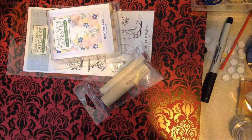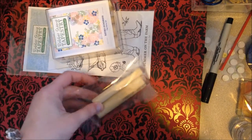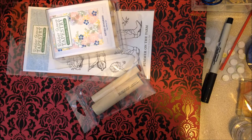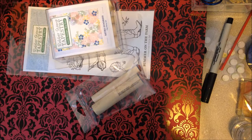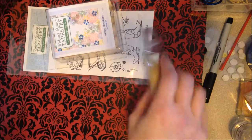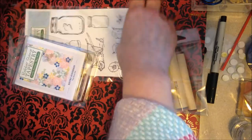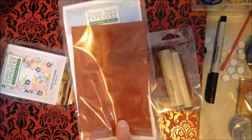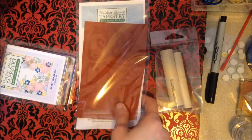Hi guys, this is Tammy with Southern Angels Boutique. I got this stamp set from Rubber Stamp Tapestry a while back and it was a really good deal. I found out from Lindsay the Frugal Crafter about these — she had used them and I'm definitely going to get some more. These were not a bad deal.